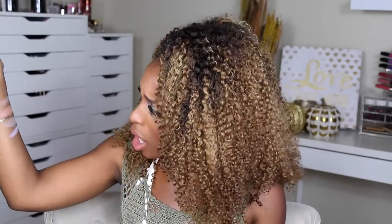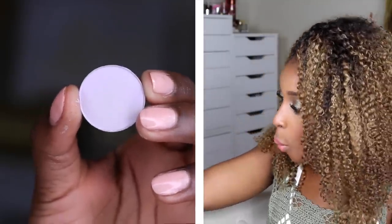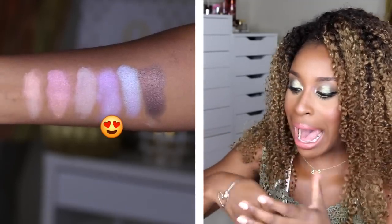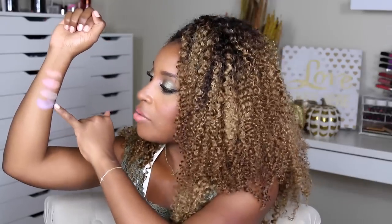Phantom, on the other hand — what is that? It's a white base, which sounds a little scary, but it's got a purple reflex. Once you rub it in there's no white at all — it just disappears into this beautiful purple. The lighting is very bright but you can really see it.